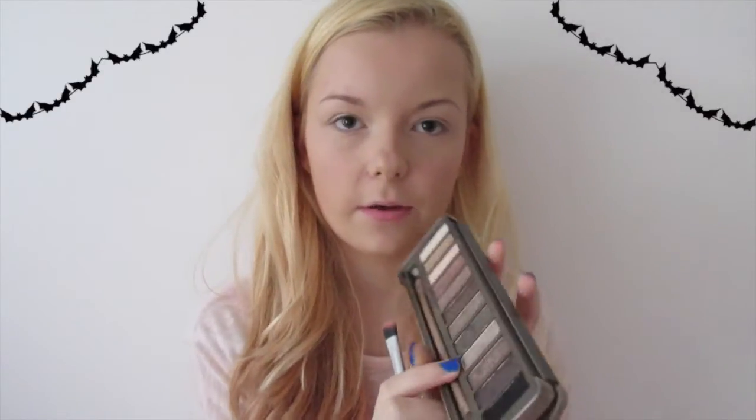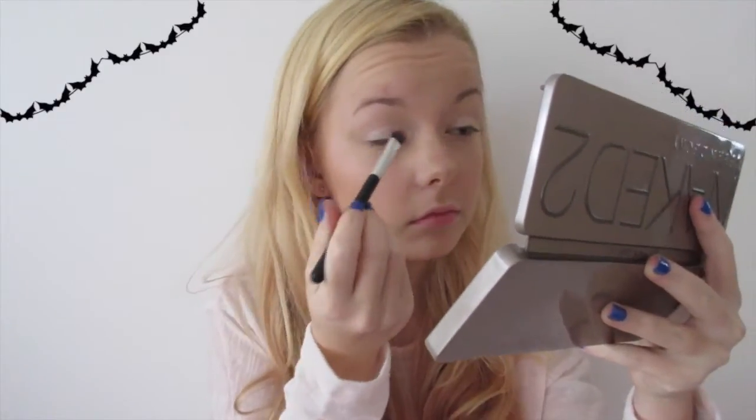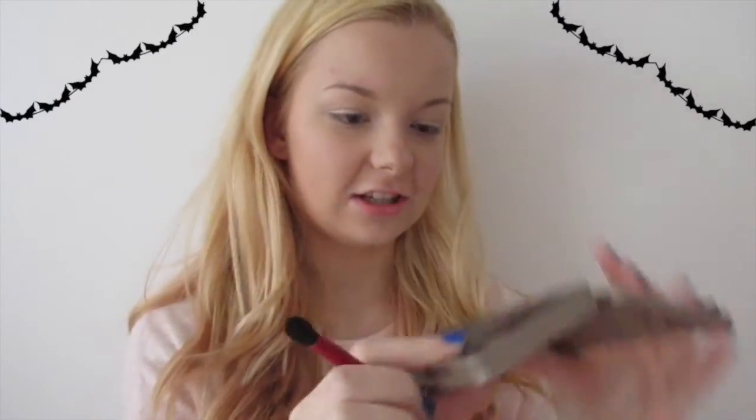Moving on to eyes, I'm going to take my Maybelline Color Tattoo in the shade Infinite White. Next I'm going to use my Naked 2 palette and take the shade Verve — a silvery shade — all over my lid. I'm just going to blend that, then take YDK and run that through my crease.